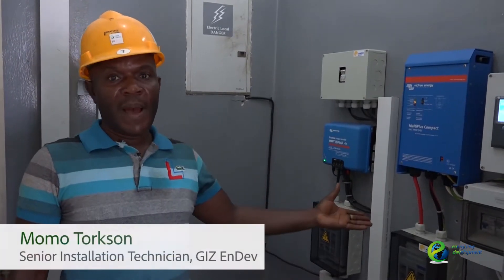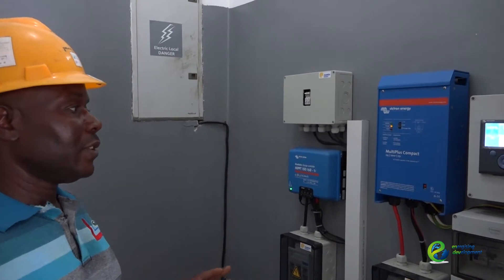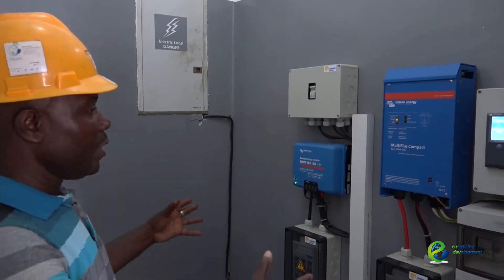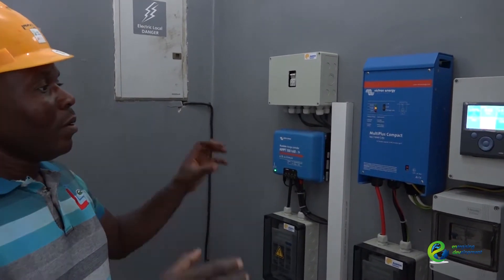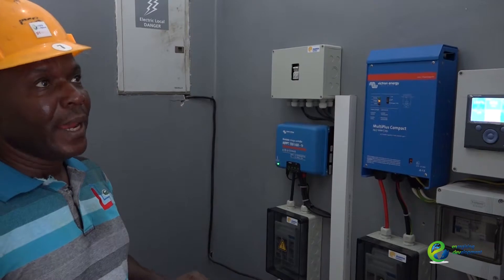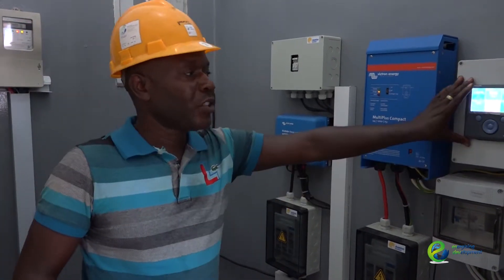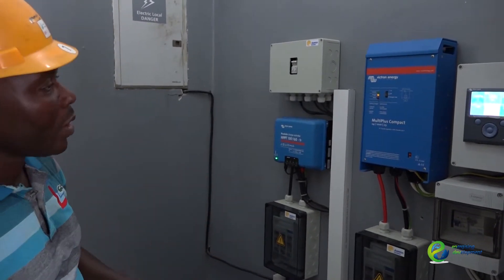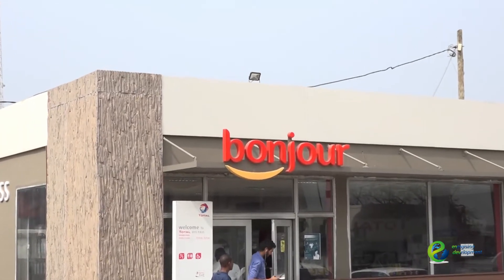This is one of the systems installed by GRZ, a total of three stations in Liberia. We are at the bypass fueling station. As you can see, this is a 1.3 kilowatt system installed purposely to power security lights and CCTV, with a monitor attached to it which gives you day-to-day data recording of the system. It's a backup system for the camera and the security lights installed outside.